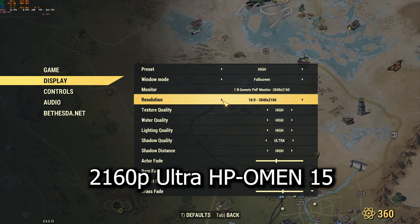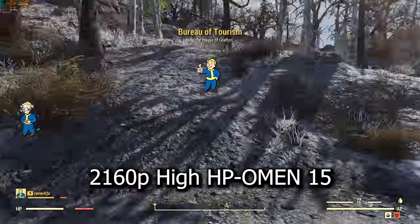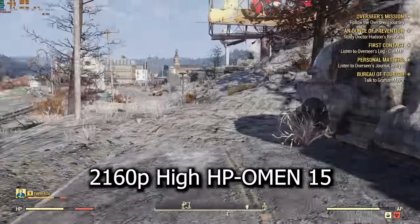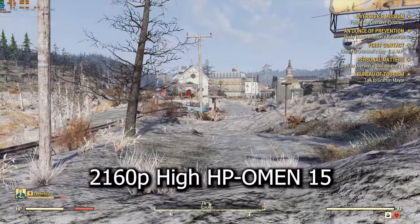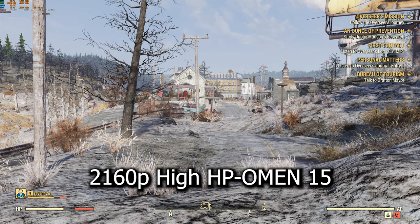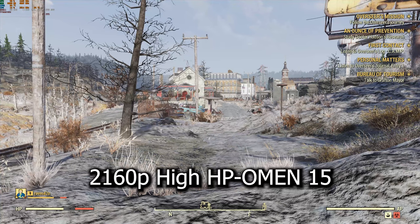So I went ahead and set it to 1080p. I do want to mention — if you haven't seen the other video for the RTX 2080 — when you go into 4K mode it has a problem where it starts showing just the corner of the screen. It's just blowing up to 4K and you're seeing just the upper left side of the corner, and you have to go into the INI file and change it to be able to fix that.